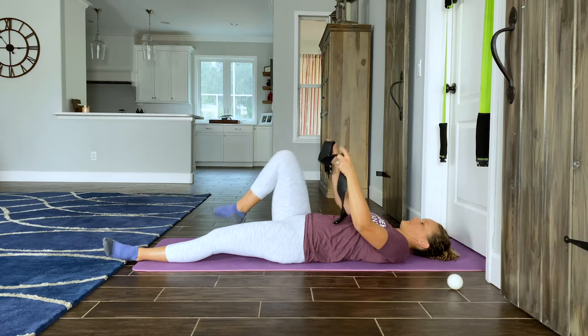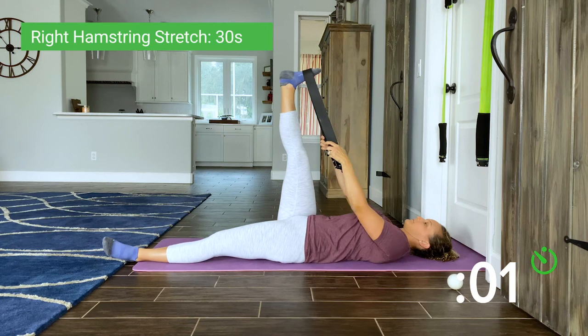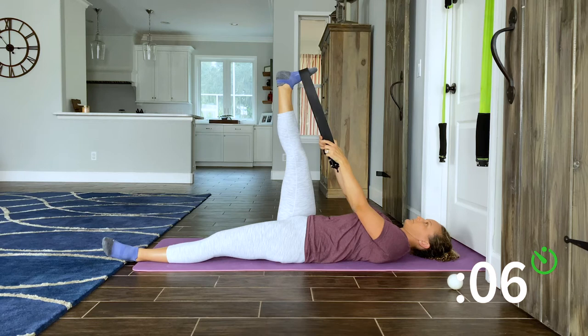Start with the band disconnected. Place the band around your right foot and reach your leg up straight until you feel a stretch in the back of your leg. Try to keep your knee as straight as you can. If the band feels too short, try using a robe tie, a belt, or a yoga strap. Three, two, one, rest.